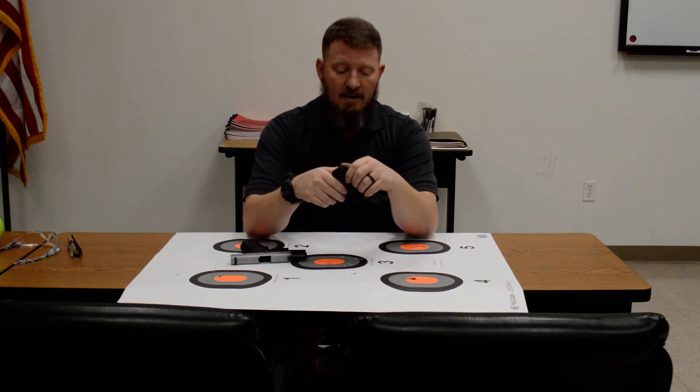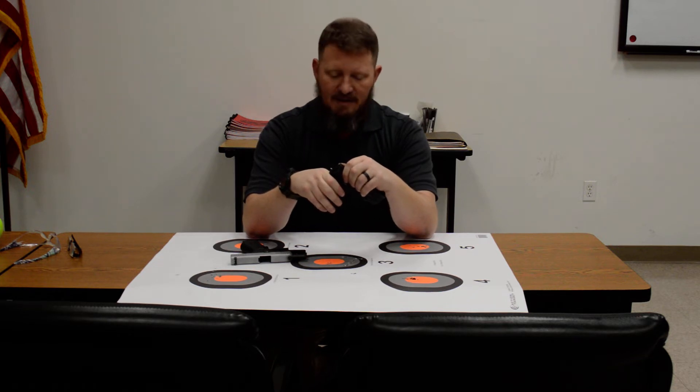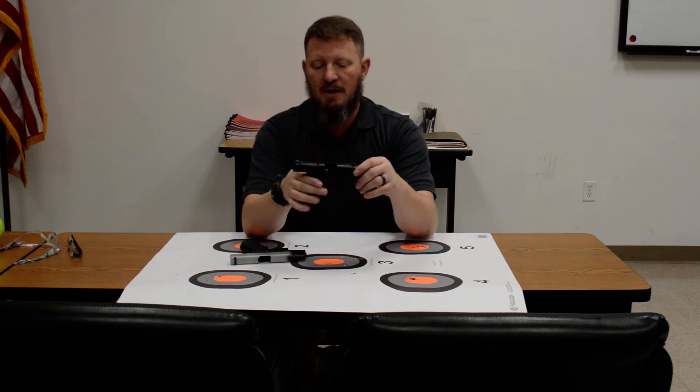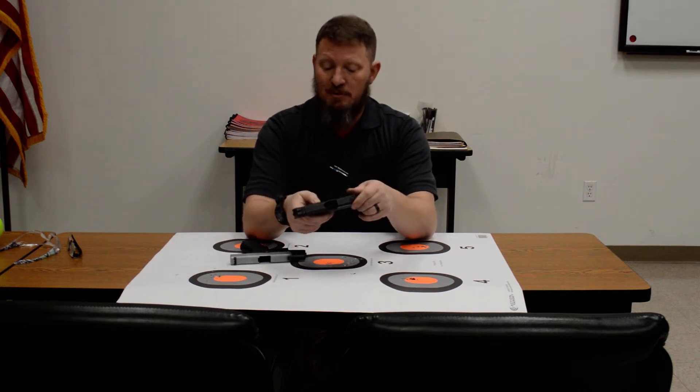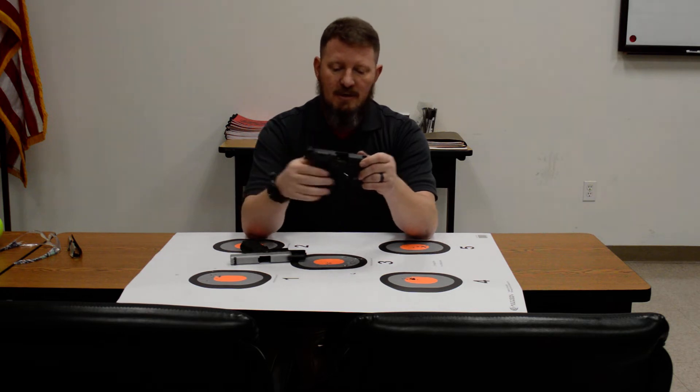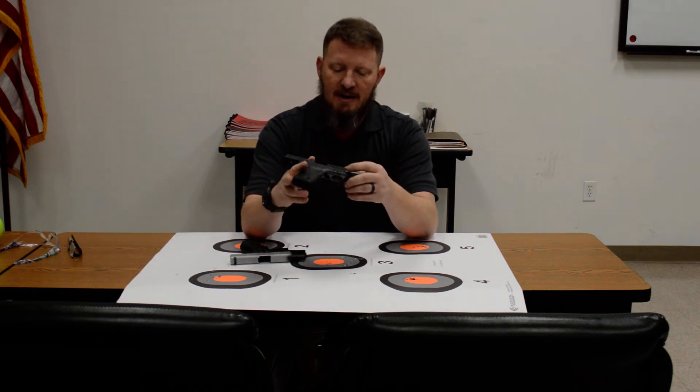I currently carry an M&P 9 Compact, but I carry it with a full-size M&P 9 magazine, so I cheat — but I just don't like that short grip. I do like the controls. This particular Shield happens to have a safety, which the Glock does not. I don't think you necessarily need a safety for a concealed carry handgun.